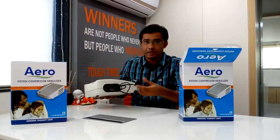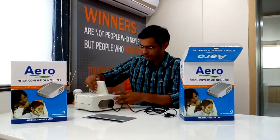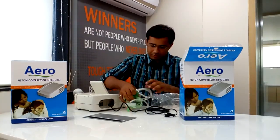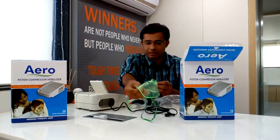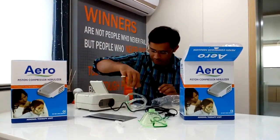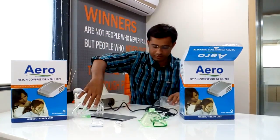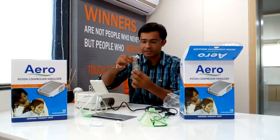Here is the electric cable. It comes with a storage compartment. This is called a mask. This is the mouthpiece, filters, and a tubing. It is a kit.